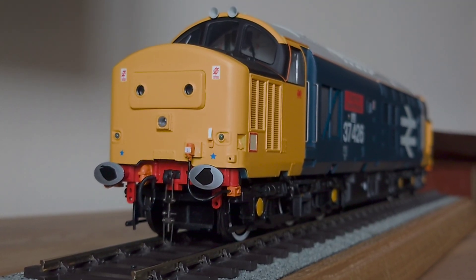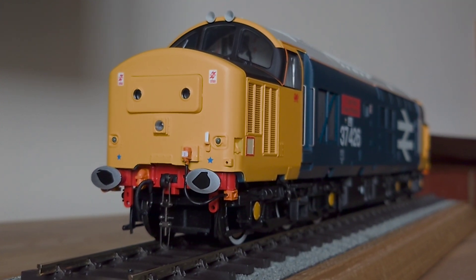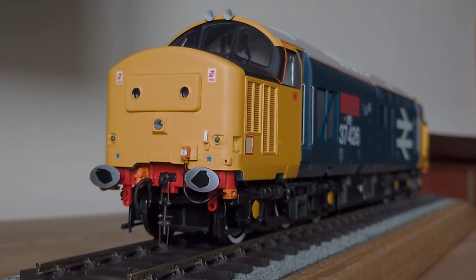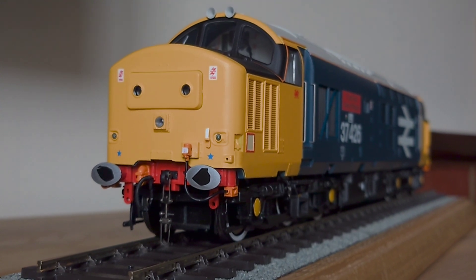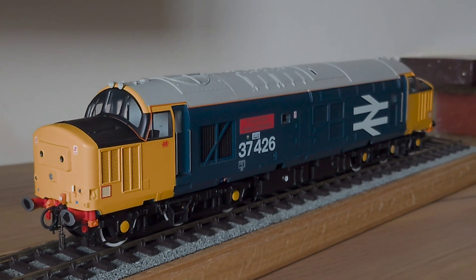This locomotive brings my fleet total to seven. As I say, we are waiting for a Class 37-0 and a 45-1.